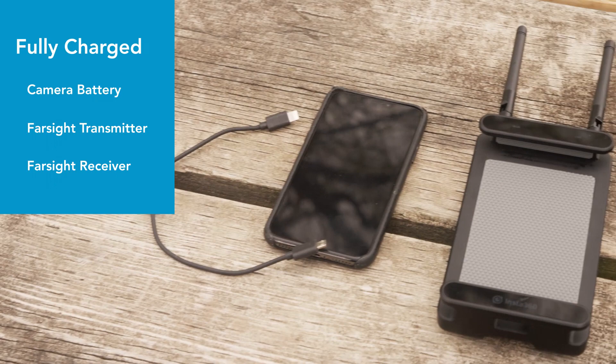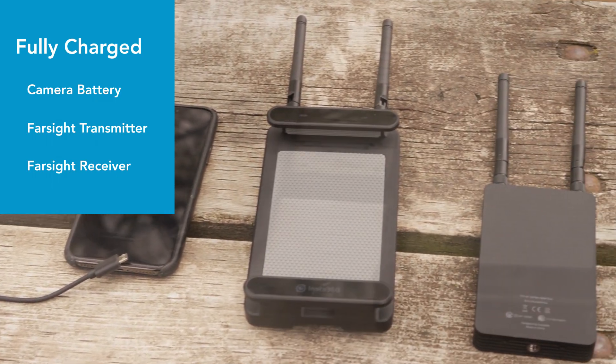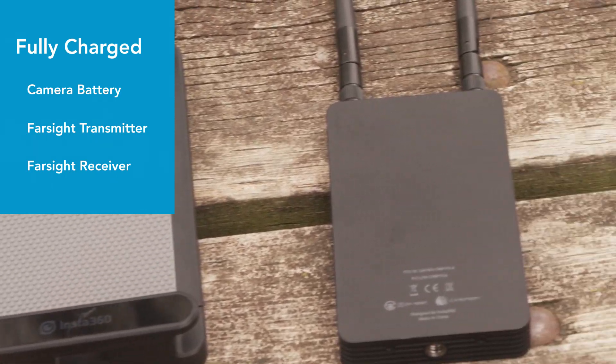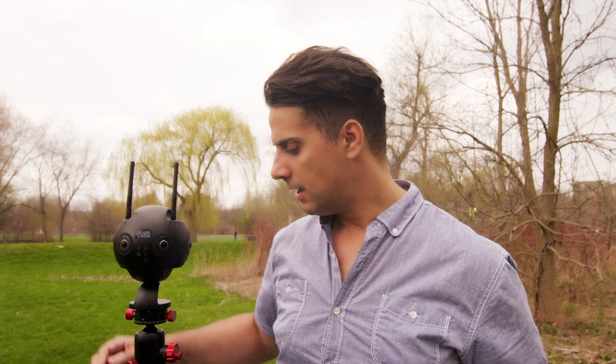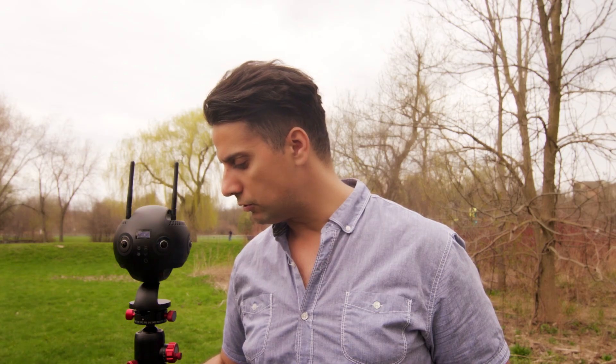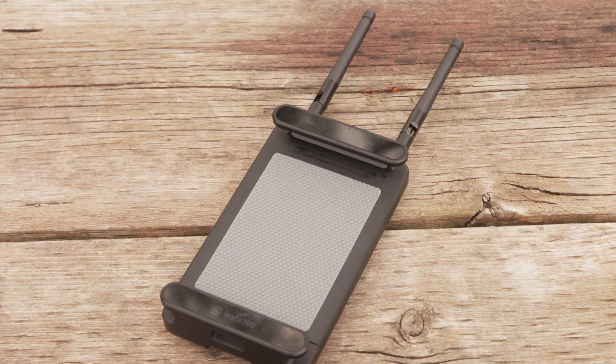Now let's see how we can connect it to the Insta360 Pro 2 camera. The first thing you want to make sure is that your camera's batteries are all charged up, as well as the transmitter and receiver involved with Farsight. After doing that, put on the antennas to the camera as well as to your transmitter and your receiver.